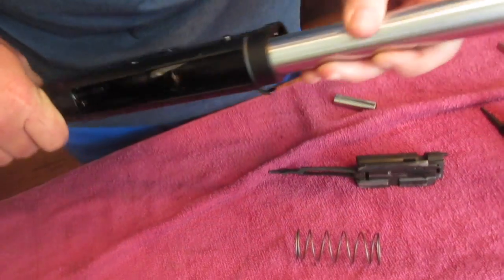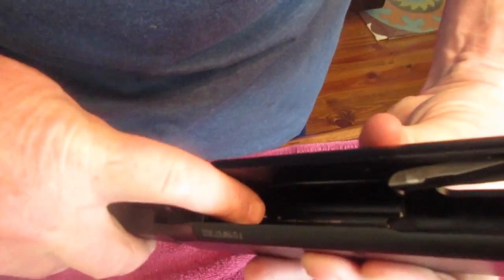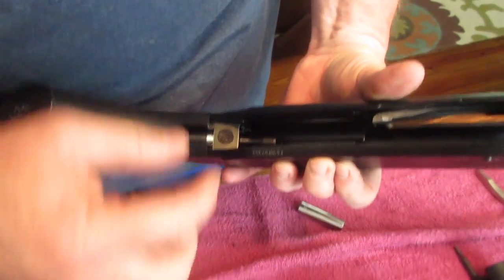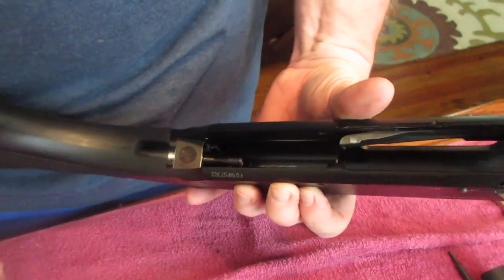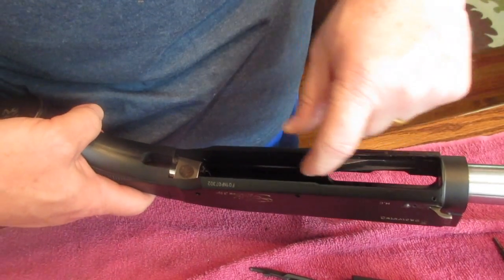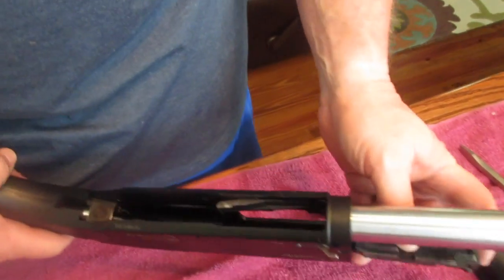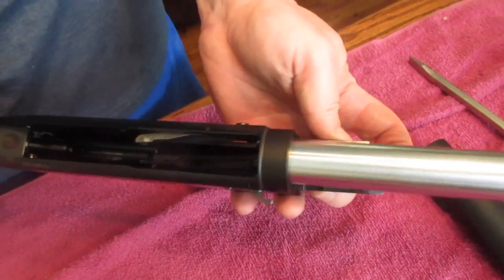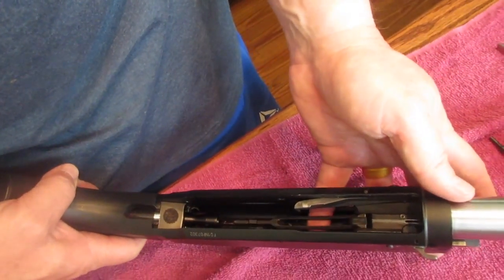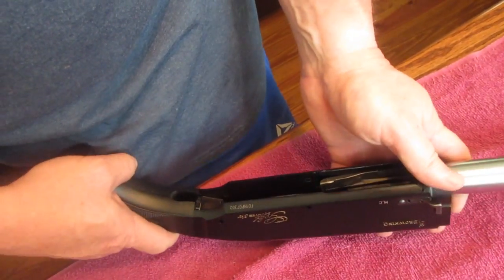Now we're going to put the bolt slide and bolt back in. Notice that you have the end of the plunger here — this has to be inserted right into that hole there. I didn't put the trigger assembly on intentionally so you could see this. We're going to go in through the front of the receiver into the slides, reach in, lift that up, and gently slide that into there.